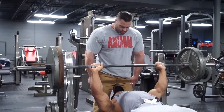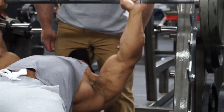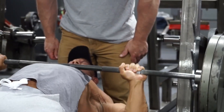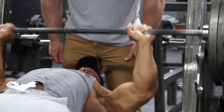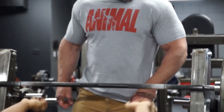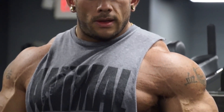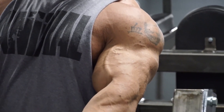It also dictates how you perform the actual repetition. You can slow it down, focus more on the squeeze and the contraction — that would lessen the weight — or you could pile weight on and just rip it. Generally speaking, when I bench I like to just let it rip. There will be other movements where I slow it down and am more deliberate.